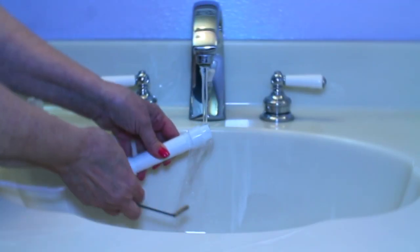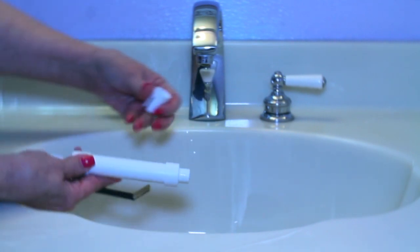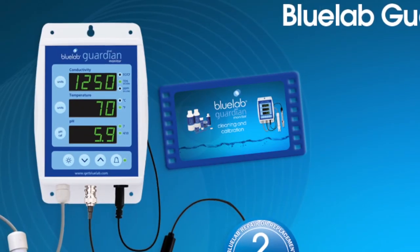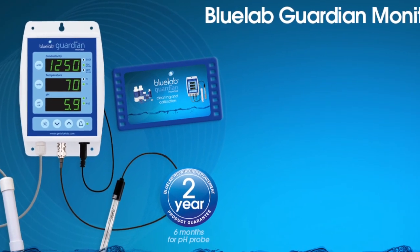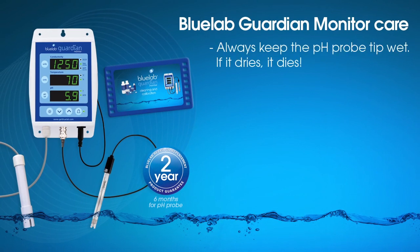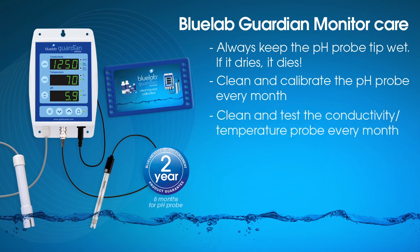Remember, if you're taking measurements from a different solution, always rinse each probe using clean tap water to remove traces of nutrient solution to ensure accurate readings. We at Bluelab hope you enjoy using your Bluelab Guardian Monitor. To maximize the life of your monitor and equipment, we recommend these care steps: keep the pH probe tip wet — if it dries, it dies. Follow the full cleaning procedures for both probes each month. You can watch the Bluelab Guardian Monitor cleaning and calibration video online if you need a refresher.